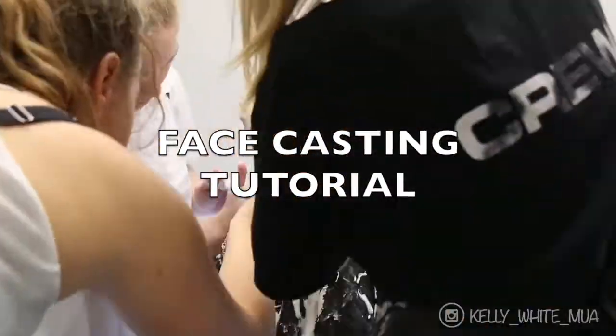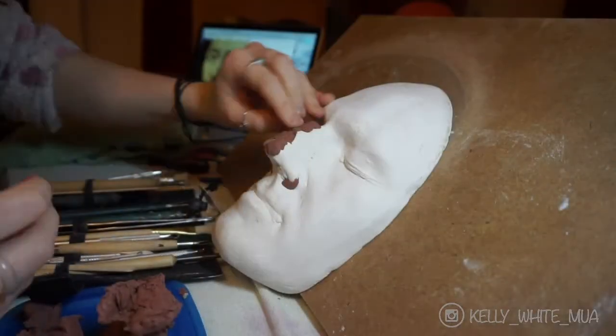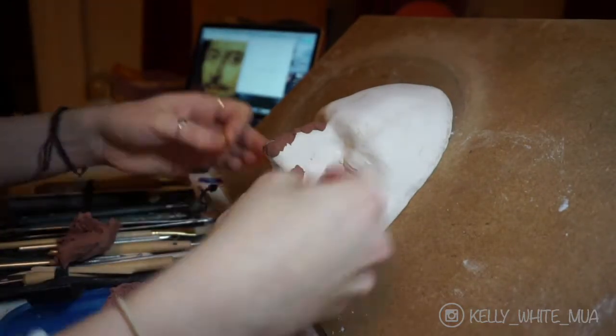This tutorial will demonstrate how to carry out a basic plaster face cast that you can use to sculpt prosthetic designs onto. This is a crucial stage when making prosthetics as it ensures an accurate fit when applying your pieces, which is something that we all want.